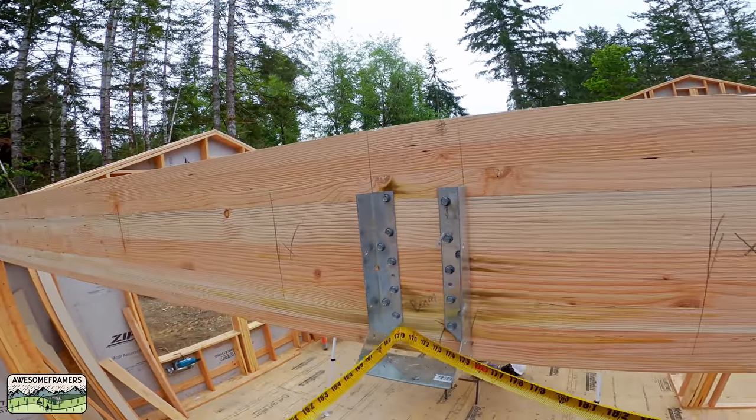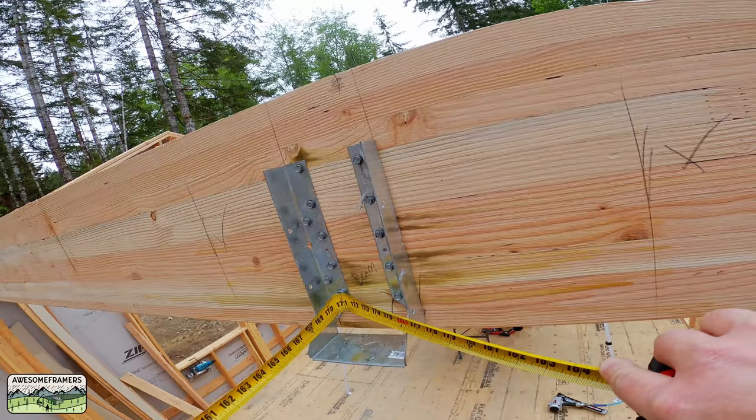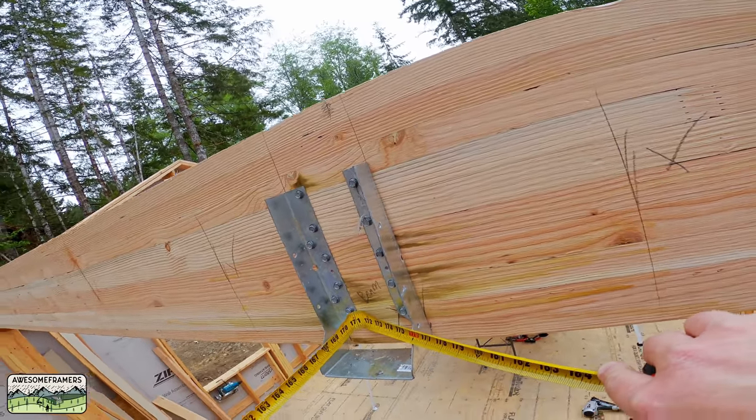To the head of the screw: 170 and three-quarters — that's pretty tight.